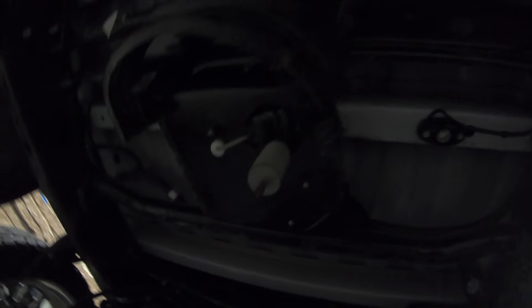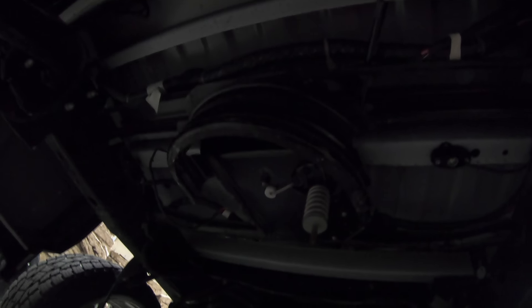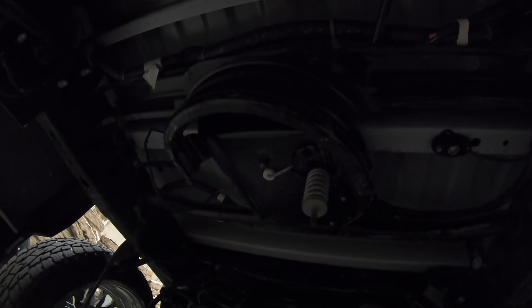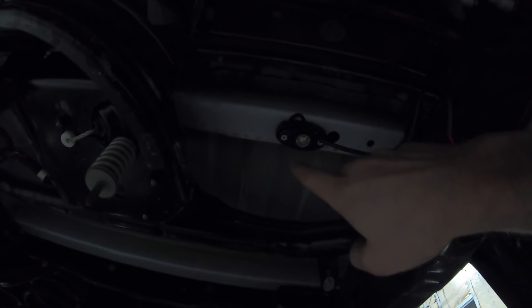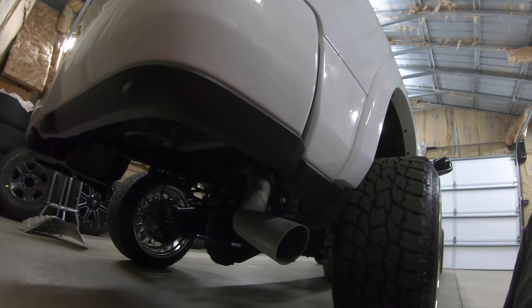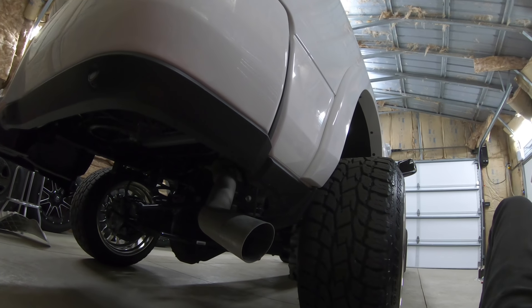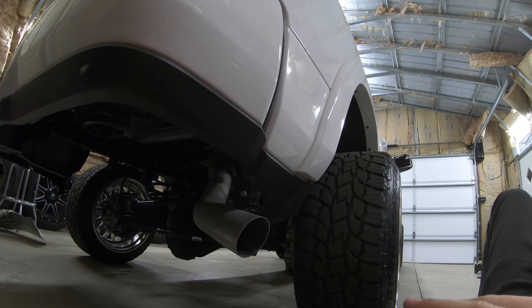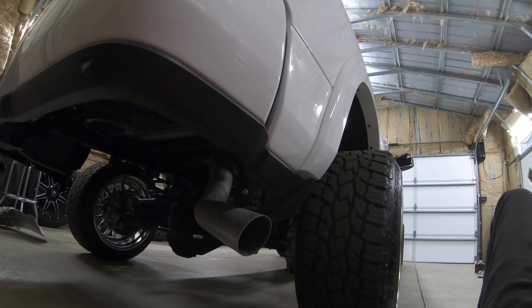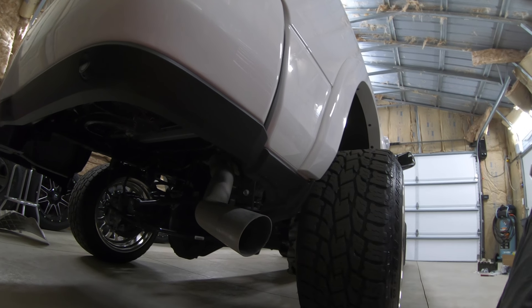This is a 2019 RAM, but this applies to pretty much all RAMs and honestly any truck — same fender liners, frames, beds, whatever. This is the bottom of my bed support rail. I used some self-tappers and went right in, used the rubber boot on top, and it turned out really well. To wire everything up, I'm going to use some wire loom, run power and ground up to the battery, and run a switch into my cab. Should be that easy — fingers crossed.